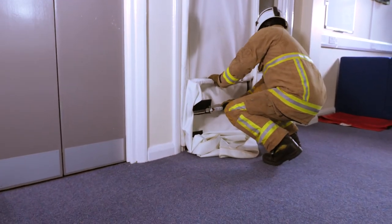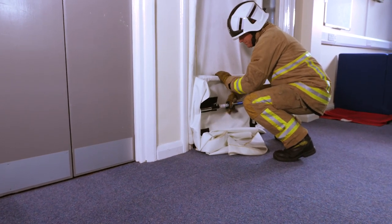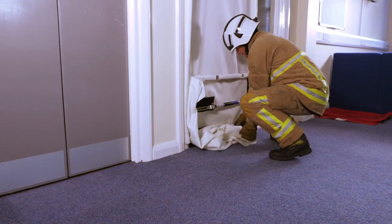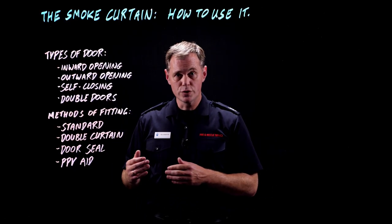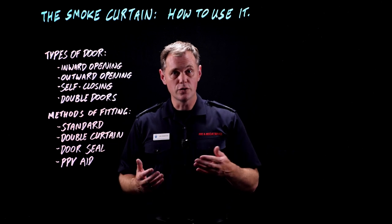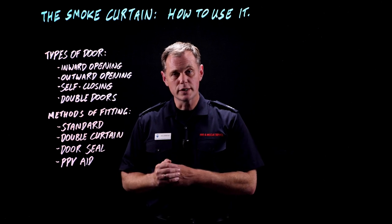The advantage of this is that if there's a missing door and you know you're not going to be making access through there, you can put an artificial door in there which is going to be very robust. It may also be that you want to seal off an area while carrying out a different tactic like evacuation — that's going to give you a really tight door seal.